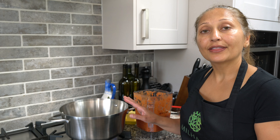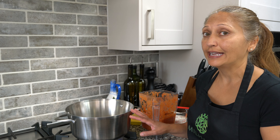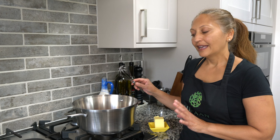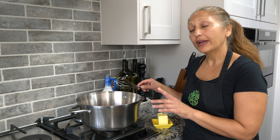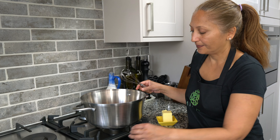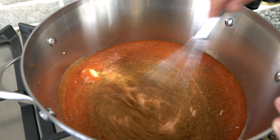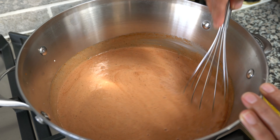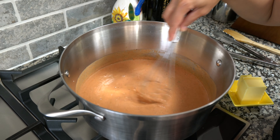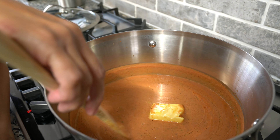While my chicken is cooking I'm going to get the sauce ready. In a large saucepan, add all the ingredients except the butter. Once you've added all your ingredients, go ahead and start the stove and mix the ingredients with a whisk — a whisk is really good for mixing this together. We're going to heat it on medium heat.